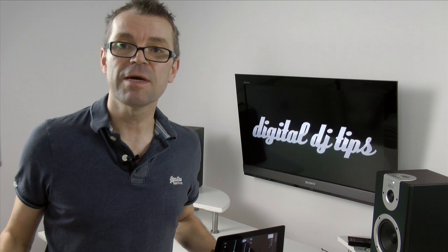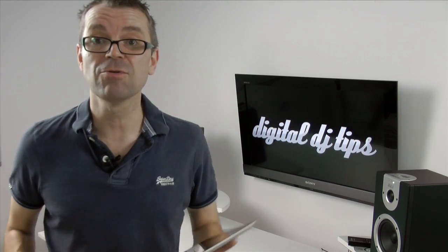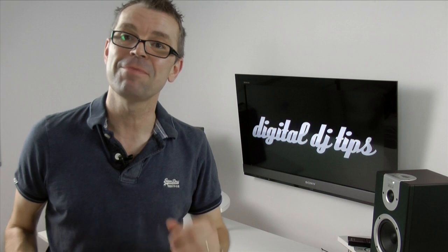A bar of music is really simple. If you're dancing to a tune and you started counting, you'd go one, two, three, four, one, two, three, four. That loud 'one' is always going to be where something big happens in the tune — that is the first beat of your bar. Traktor will try to line those up for you.